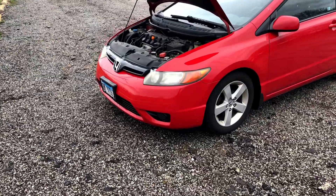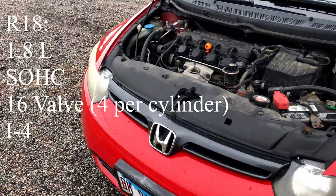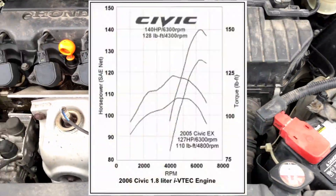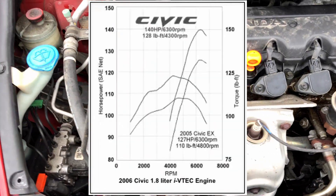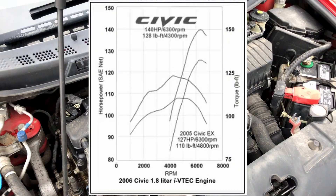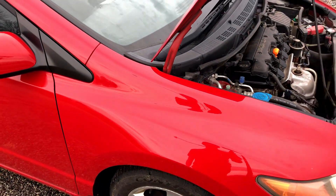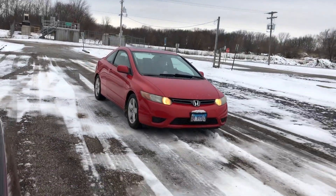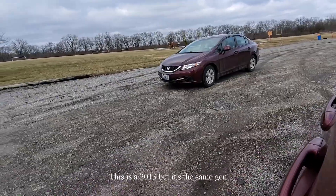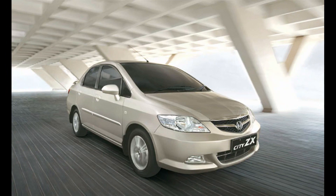The R18 is a 1.8 liter single overhead cam four-cylinder 16-valve engine that has a redline at 6,800 RPM and makes a total of 140 horsepower at 6,300 RPM and 128 pound-feet of torque at 4,300 RPM. Its primary usage has been seen in non-SI Honda Civics from 2006 to 2015 in the North American market, although it has also been used in a few other cars in different markets, such as the 2008 to 2015 Honda City.